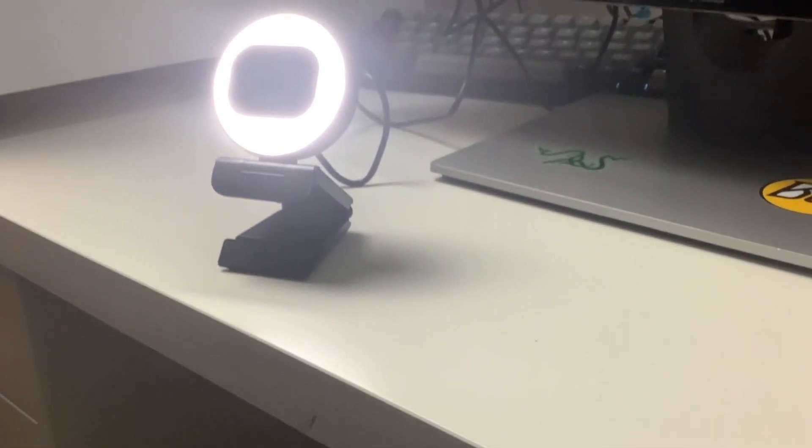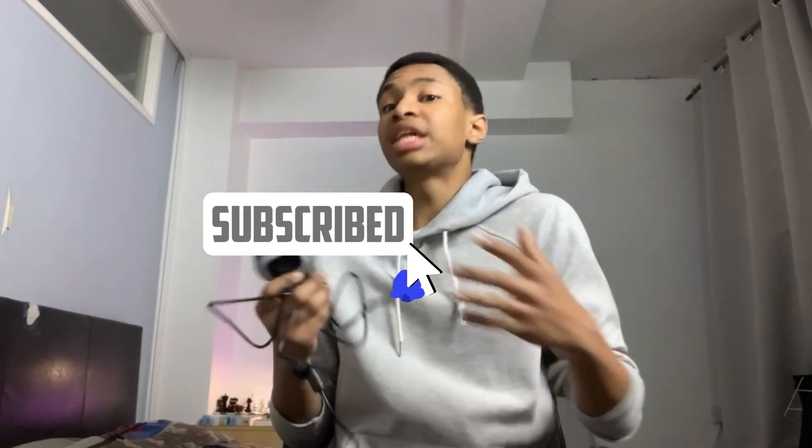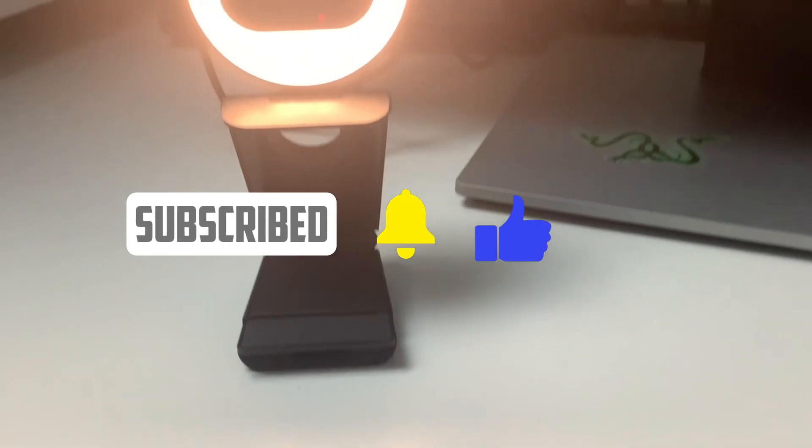In well-lit areas, the webcam is amazing — incredibly clear and incredibly sharp. The autofocus really helps with getting a nice clean finish. The one thing I would say is make sure you don't go too close to the webcam, because it struggles with focus and the quality goes a bit downhill.